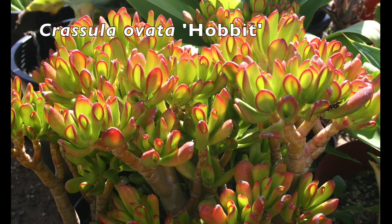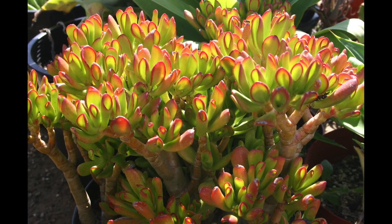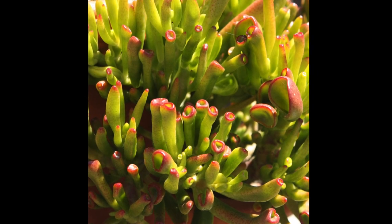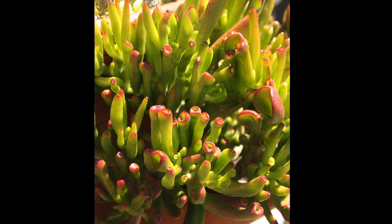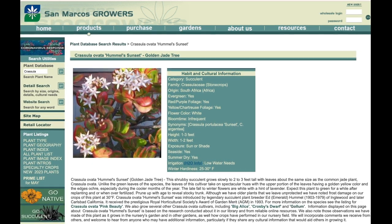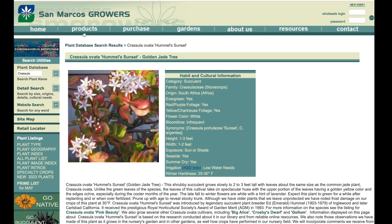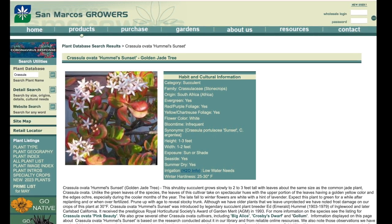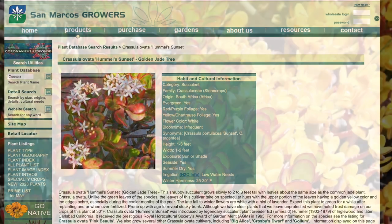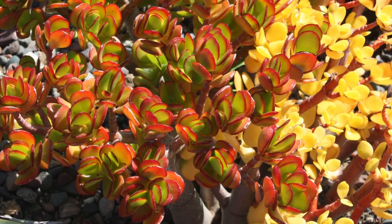I suspect Crassula ovata 'Hobbit' came soon after Gollum — why not, another name from Tolkien. Leaves widen at their tips, are flatter and more oval than Gollum's, but like Gollum, have pockets. There's even an intriguing cross of Hobbit and Gollum which likely would have amazed Tolkien. According to wholesale nursery San Marcos Growers, which has a well-researched ad-free succulent site, many Crassula cultivars originated in the 1960s with Southern California plantsmen-hybridizers Ed Hummel and Frank Crosby. At his nursery in Malibu, Crosby grew jades to be sold on the East Coast as house plants. Shown here with Hummel's Sunset is Crassula ovata 'Crosby's Dwarf,' a smaller version of ordinary jade.